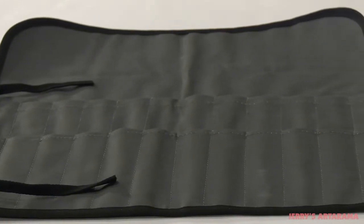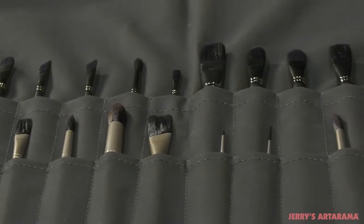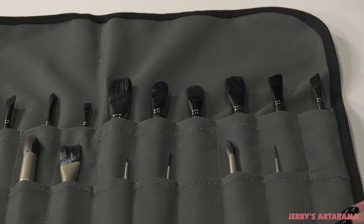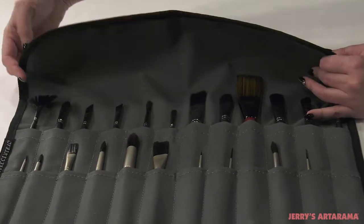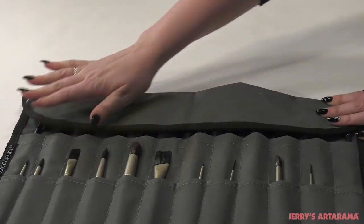The New York Central Professional Brush Roll is the best and cleanest way to transport your brushes. The Brush Roll has 1.5 inch wide compartments for 12 long handle brushes and 12 short handle brushes. The extra length of the brush roll allows you to fold it over to protect even extra long mural brushes and keeps your brushes from falling out when transporting.